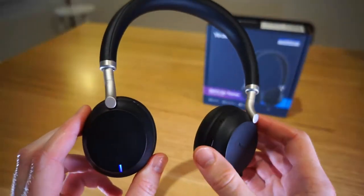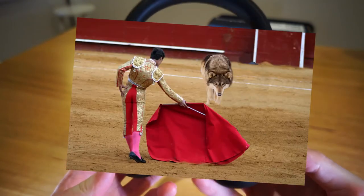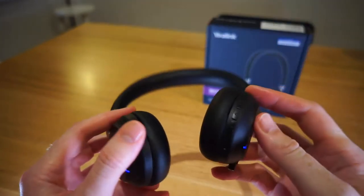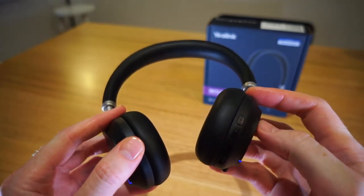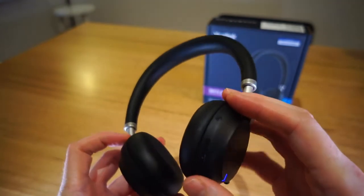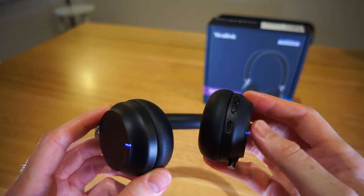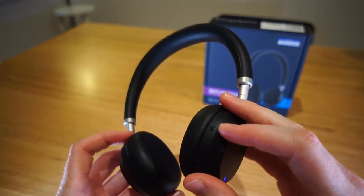The headset supports Bluetooth 5.2 and has 35mm drivers in the earpieces. It features a mute button, a Teams button, and volume up and down buttons that also function as next and previous track buttons when listening to music. When pressed simultaneously, the volume buttons manually toggle the busy lights. There's also a multi-function button supporting play/pause and answer/hang up, and a power button that is flush with the headset and can be a bit hard to find at times.